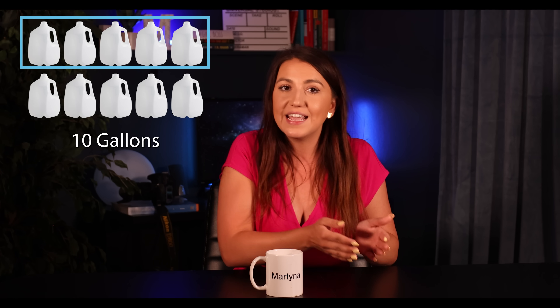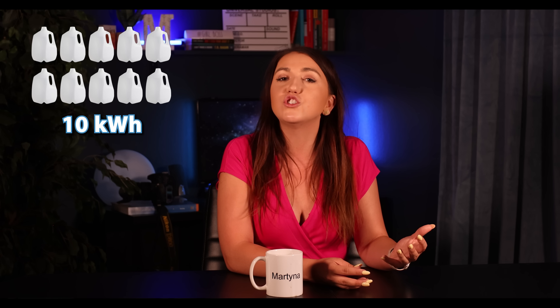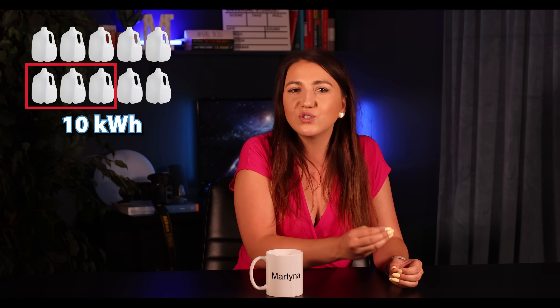For example, you may have a system that generates 10 gallons of water per day. You use 5 gallons during the day and 5 at night — a battery of about 5 will be perfect; it'll get you through the night. In contrast, if you have 10 kilowatt hours of production a day but only a 3 kilowatt hour battery, that storage tank is simply too small to handle your nighttime loads. I really should be a plumber.